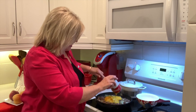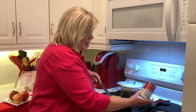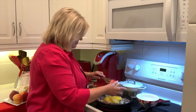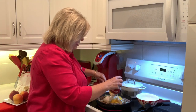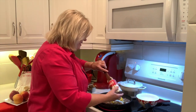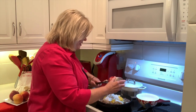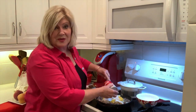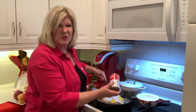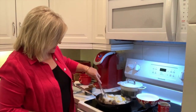And so then I'm going to add a can of cream of mushroom soup. They actually have healthier versions of this soup now. If your family needs that, you can get the ones that have a healthy request option. And so then I'm going to mix this in really well.